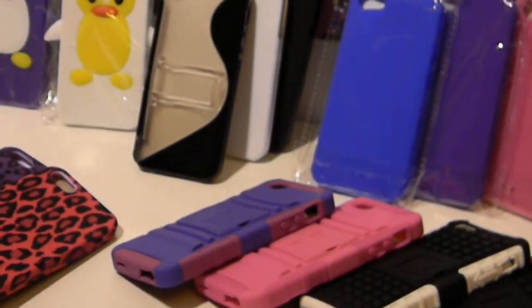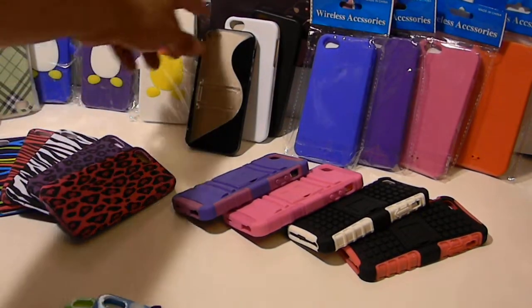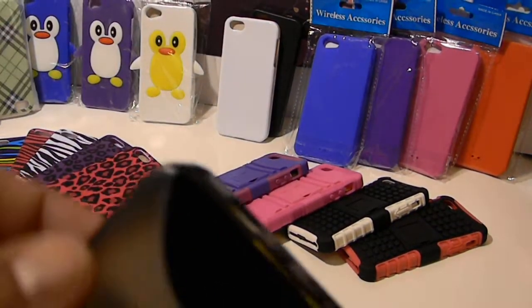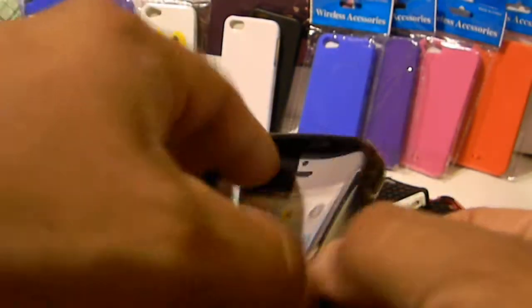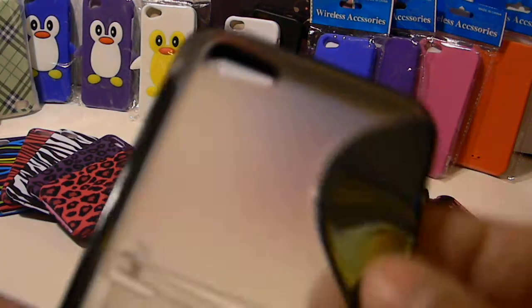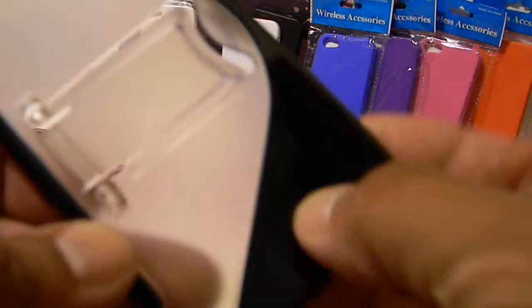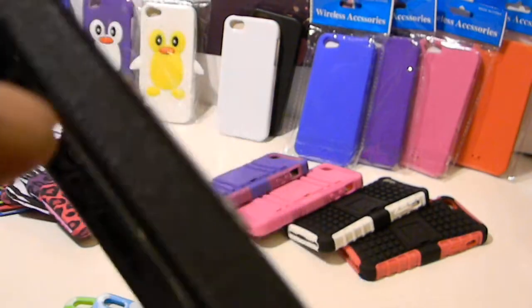There in the middle you're going to see we have a kickstand case. Right now we just have the one color. It's a TPU case, so the edges and everything in black is TPU. I'm sure you've seen these for the iPhone 4 — they make these for several phones. All the black color is TPU, and you have these little ribbed edges that give it some better grip, and it comes with a little kickstand.